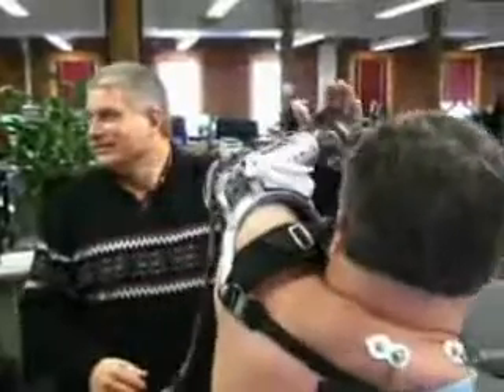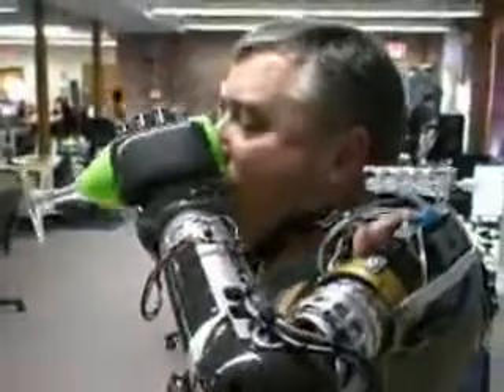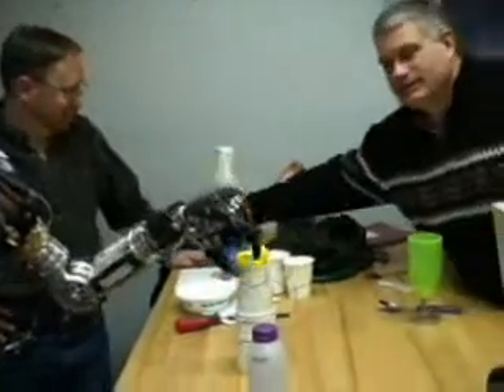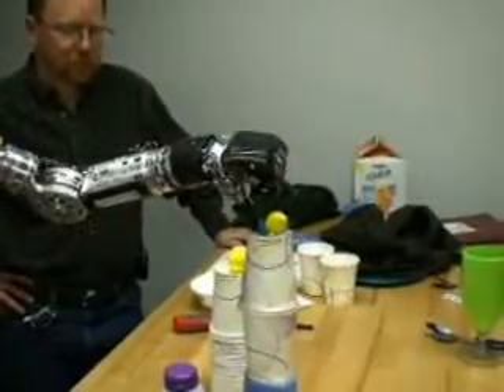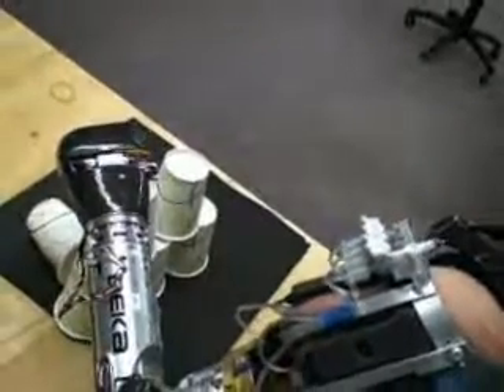The Luke arm also had to be agile enough to do exactly what the human arm can do. So far, the task pilots within a matter of 5 to 10 hours of practice can operate the arm such that they can pick up small objects or stack cups. They can eat grapes.